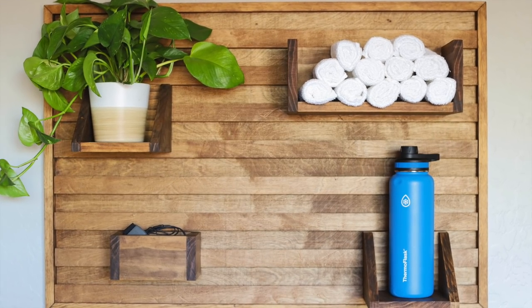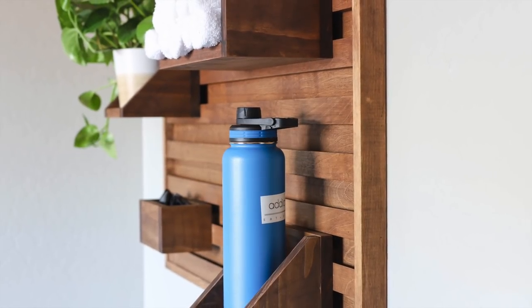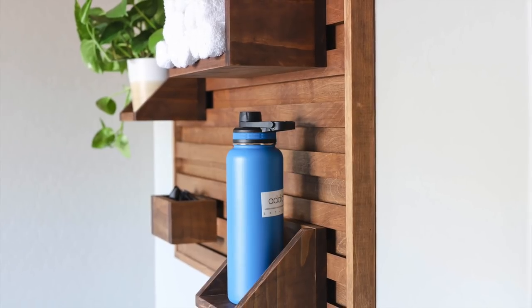I really like how this organizer can be customized in so many ways. It's both functional organization and it looks great on the wall. You can use it for your home gym like I do or even organize your office or craft supplies. If you'd like to build this project, visit the link in my description below which will include the step-by-step tutorial and the printable plans.